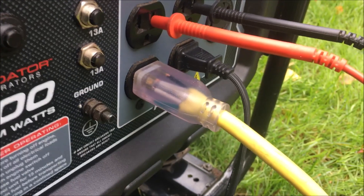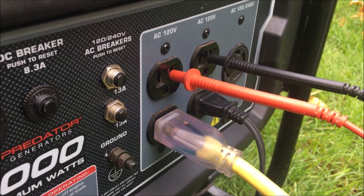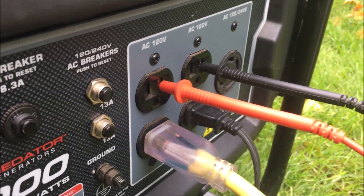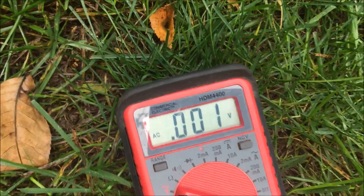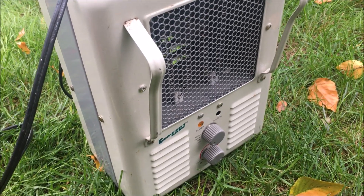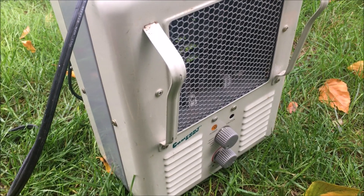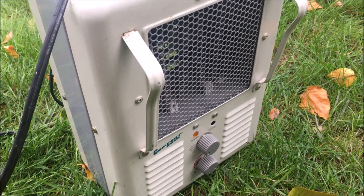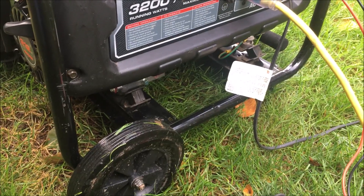I've got each heater plugged into a different circuit and the multimeter plugged into each outlet on each different circuit, just to prove that it's a different circuit — you should see 240 volts between those two. I'm going to turn this one on high at 1,400 watts, then bump the other heater up step by step — it goes 600, 900, then 1,400 — and see how the generator does.